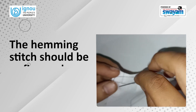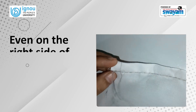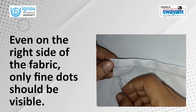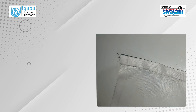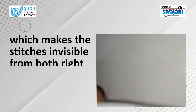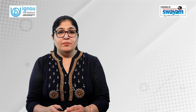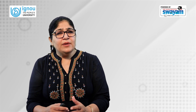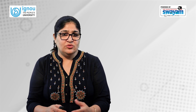The hemming stitch should be as fine and inconspicuous as possible — even on the right side of the fabric only fine dots should be visible. To make the plain hemming even more inconspicuous, an invisible or blind hemming stitch is done which makes the stitches invisible from both the right and the wrong side of the garment. Blind hemming stitch is similar to plain hemming and is used for similar tasks. The main difference is that the blind hemming stitch remains almost invisible from both sides of the garment.